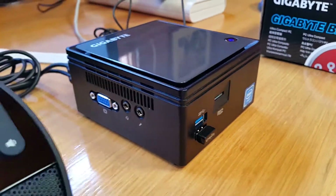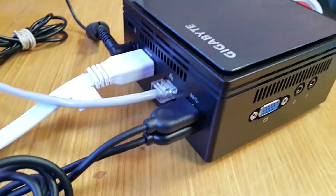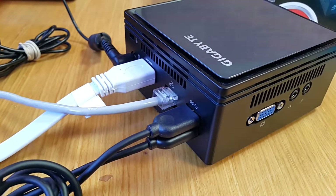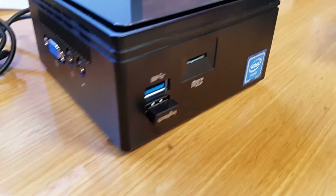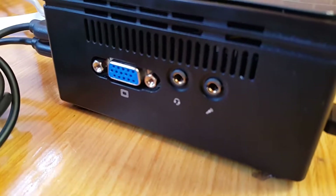Right here we see the ports that it has: a 15-pin connector for VGA, HDMI, a LAN port, two USB 3.0 ports, a microSD slot, connector jacks, and other cool features like Wi-Fi and Bluetooth.